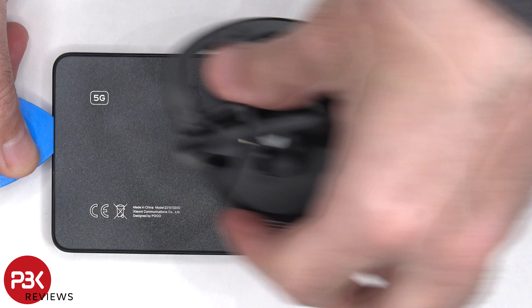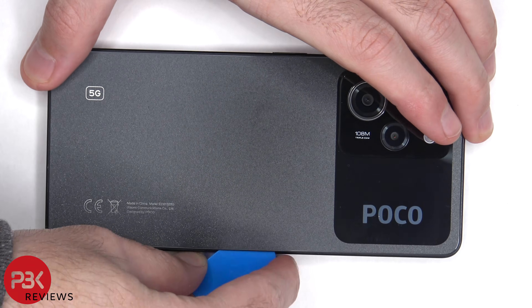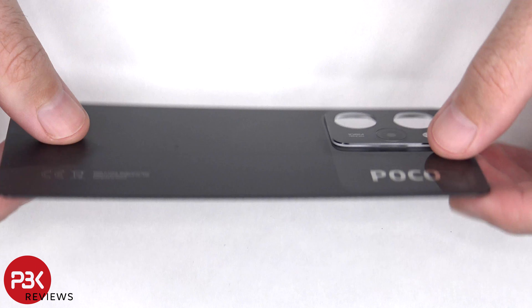Heat needs to be applied to the backplate to loosen up the adhesive underneath, and then a plastic pry tool can be used to pry the backplate off. Here's a better look at the plastic backplate.